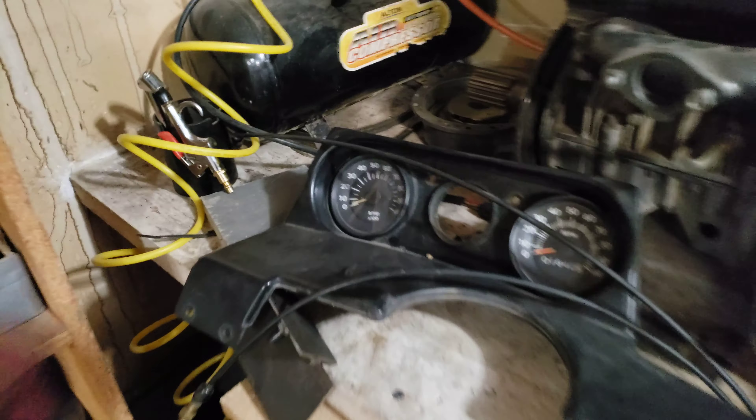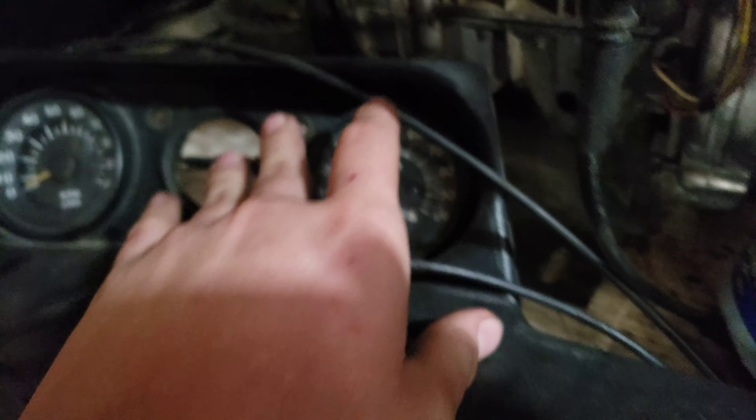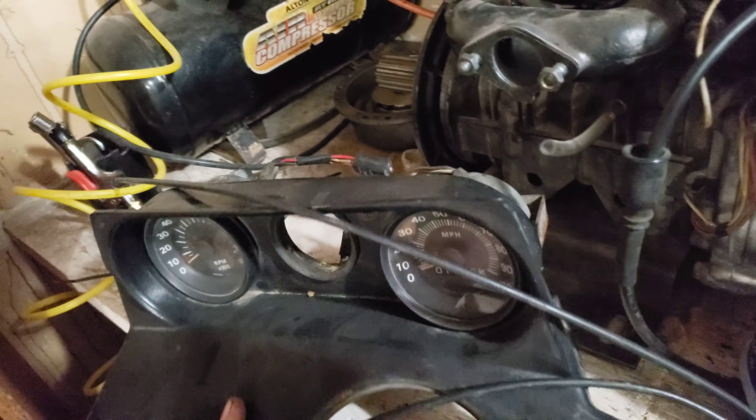I have the dash over here with the original gauges, and that's actually in really good condition. There's one tiny crack on it somewhere — it's unfortunate, but it's not the end of the world.